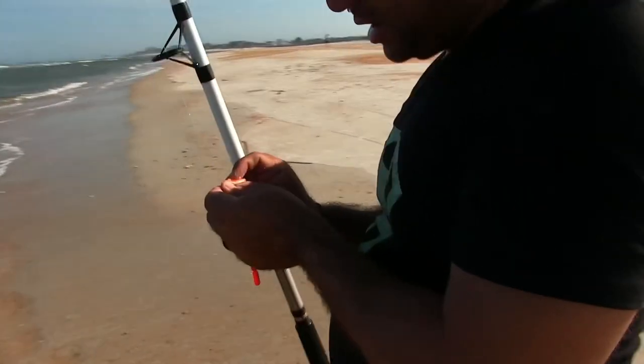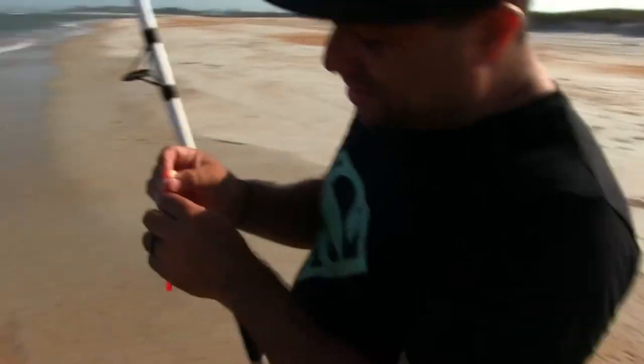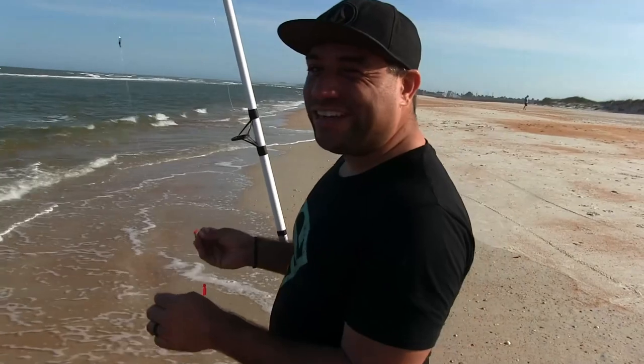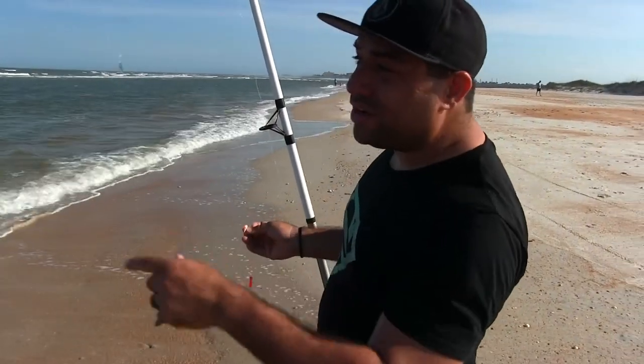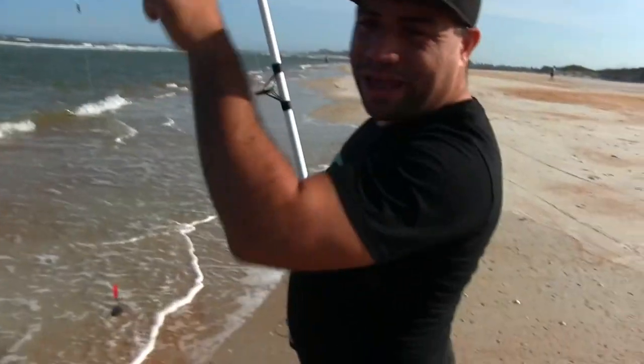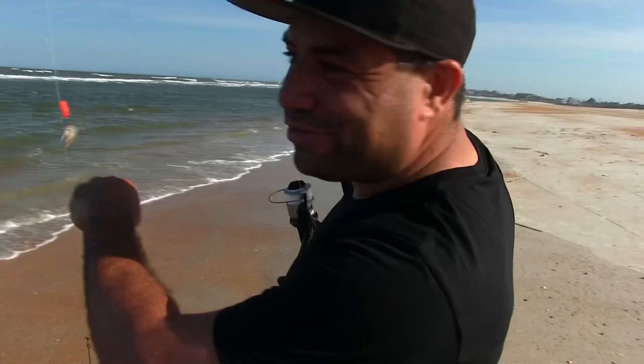What are you doing, Ricky? I'm trying the fish bites along with the sand fleas. So now we've got three different baits at three different distances — one in a trench, one super far past the sandbar that's out there, and one just past the sandbar — to see if we can catch more fish. That big one broke my line clean. I have no idea what that was, but it broke clean and took my whole rig.